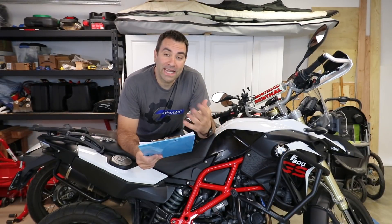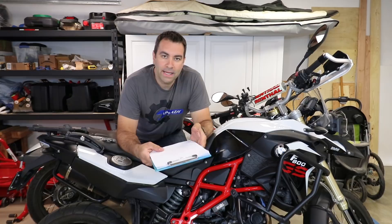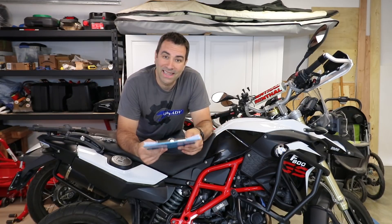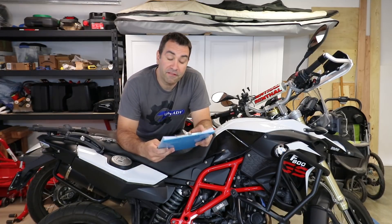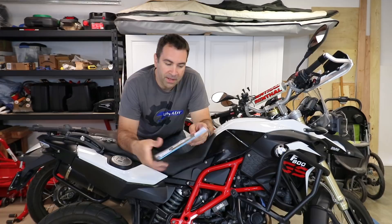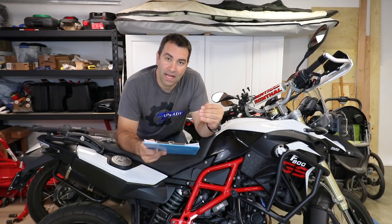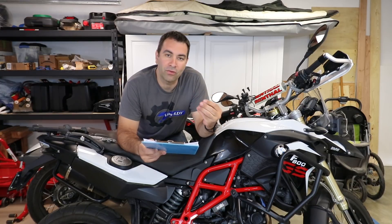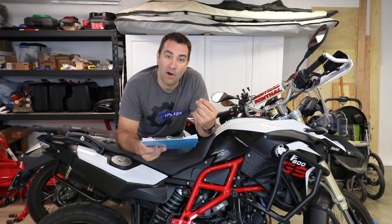How am I gonna find out if dropping down one tooth is gonna make a difference? I went out with the stock sprocket, which is a 16-tooth, and took some measurements. I used 5,000 RPM as a reference and saw what speed I can achieve on each gear at 5,000 RPM. On top of that I needed a 0-to-60 where I would shift at 5,000 RPM — it's not quite representative of what the bike can do, I just need a reference point to see if the bike is faster with a smaller front sprocket, which it should be, but the question is by how much.